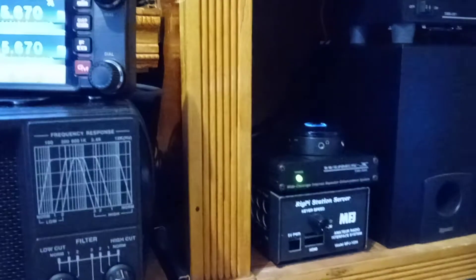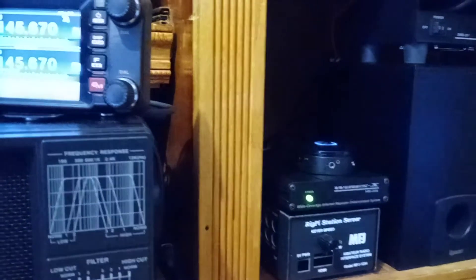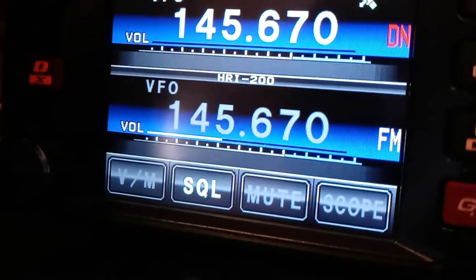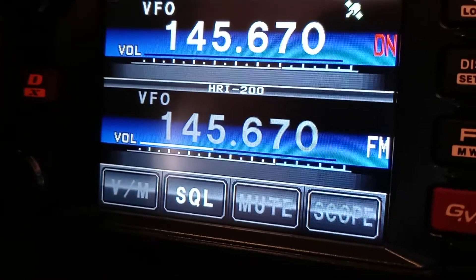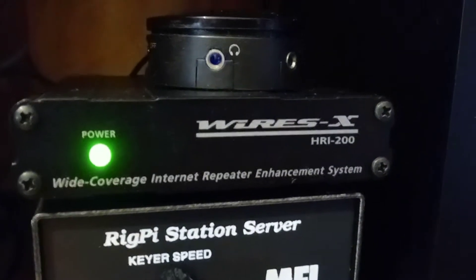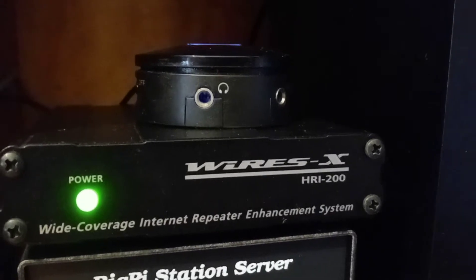Just a little bit of insight on the WIRES-X node we're doing here. As you see, this is the heads-up display. This is showing HRI200, which means this radio right here is only in WIRES-X mode right now. Here is the HRI200 — that's the X-Box that's connected to the radio. WIRES-X stands for Wide Coverage Internet Repeater Enhancement System.